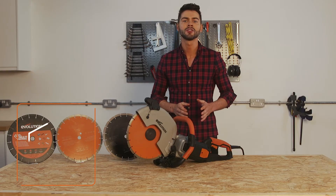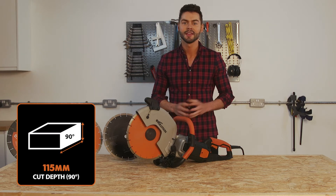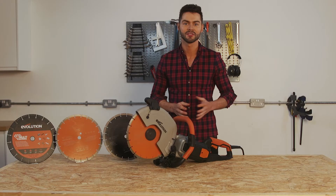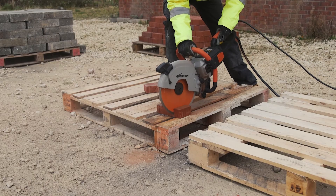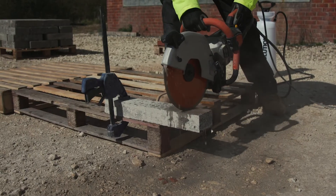At 90 degrees it can cut to a maximum cutting depth of 115 millimeters — that's more capacity than most petrol saws. So it's ideal for paving jobs, curb dropping, driveways, and even cutting those reinforced concrete lintels.